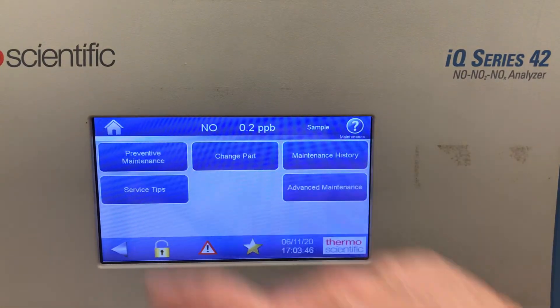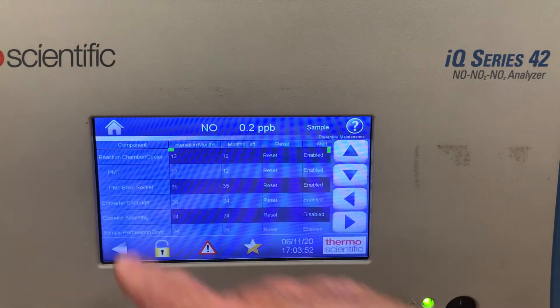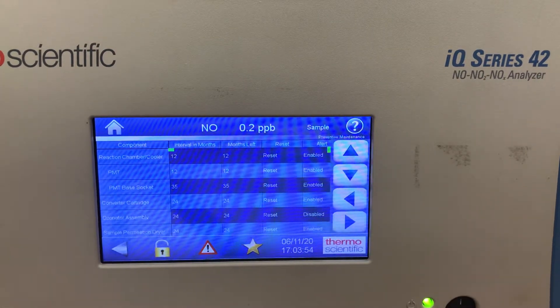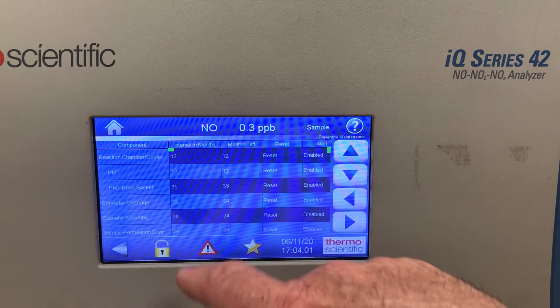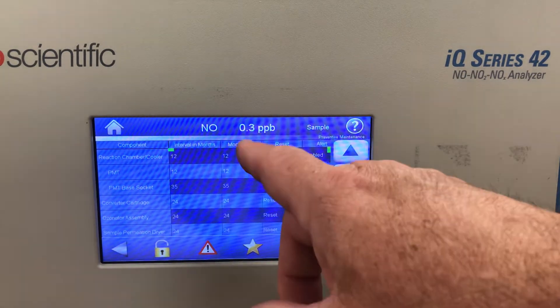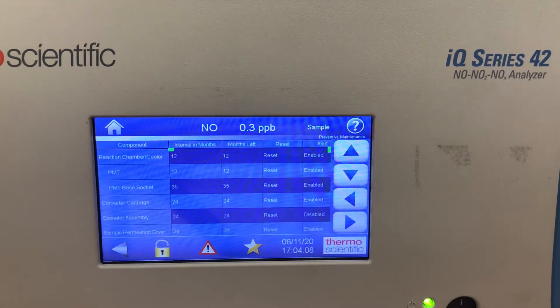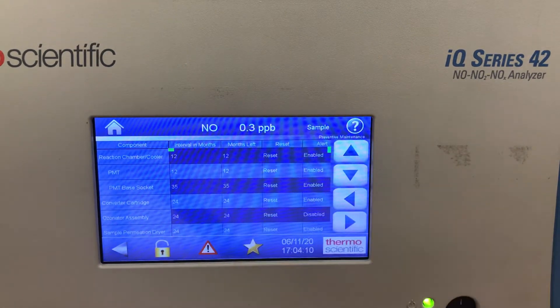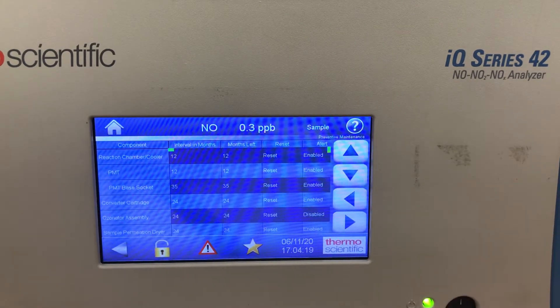If I look at preventive maintenance, I have a list of parts on the left — PNT, sample pump, ozone heater assembly — and I can set the intervals in months that each needs to be changed out: every 12 months, every 36 months, every 34 months. To the right of that, it counts down the months remaining, monitoring a countdown clock from when you set the intervals. When it reaches zero, it will send out an alert either on the front screen or via email, which I'll show you in a bit.